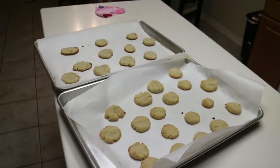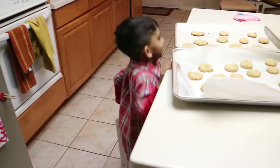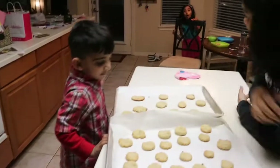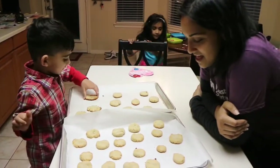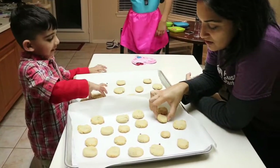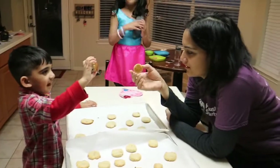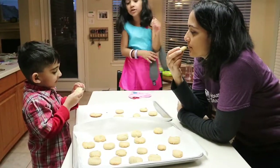It's my turn, Ezra! Here we are face to face with our almond flour cookies. Oh yeah, you made that one!